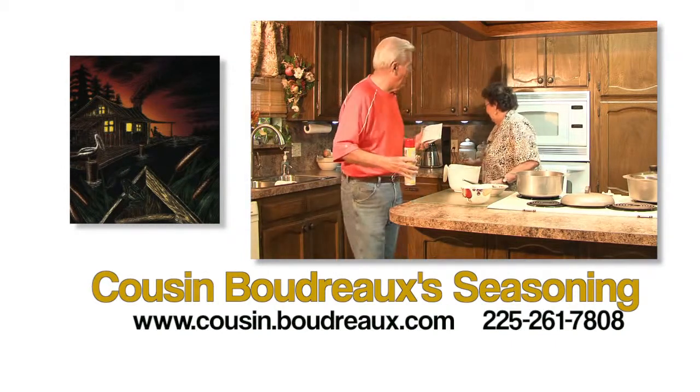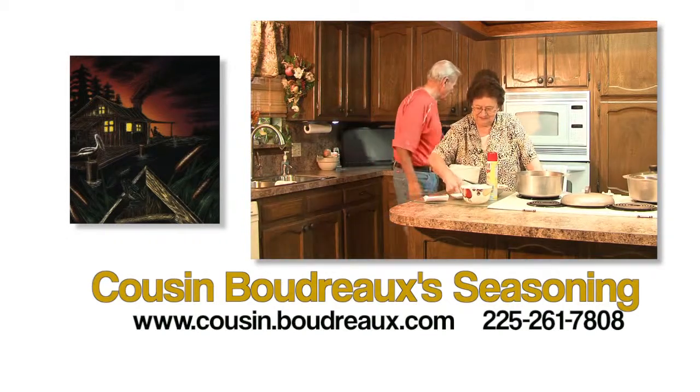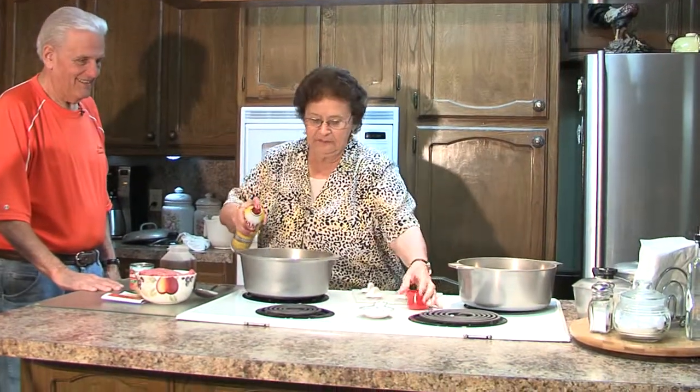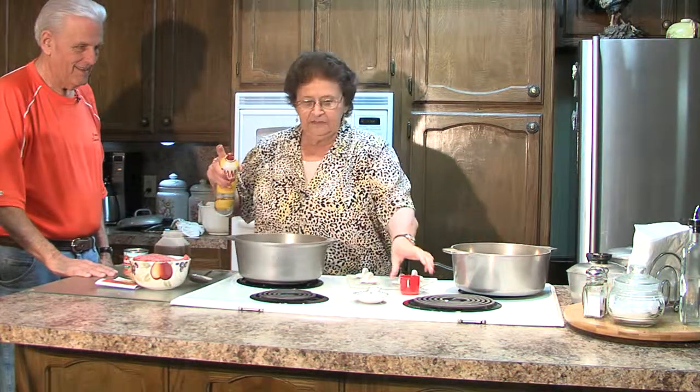Look at our website www.cousinboudreaux.com for the link to a detailed video showing Caroline and I prepare this Cousin Boudreaux Chili Mix in real time. Caroline wants me to make sure that I tell you to spray your pots and pans with a good vegetable spray before cooking so that your cleanup will be easy.